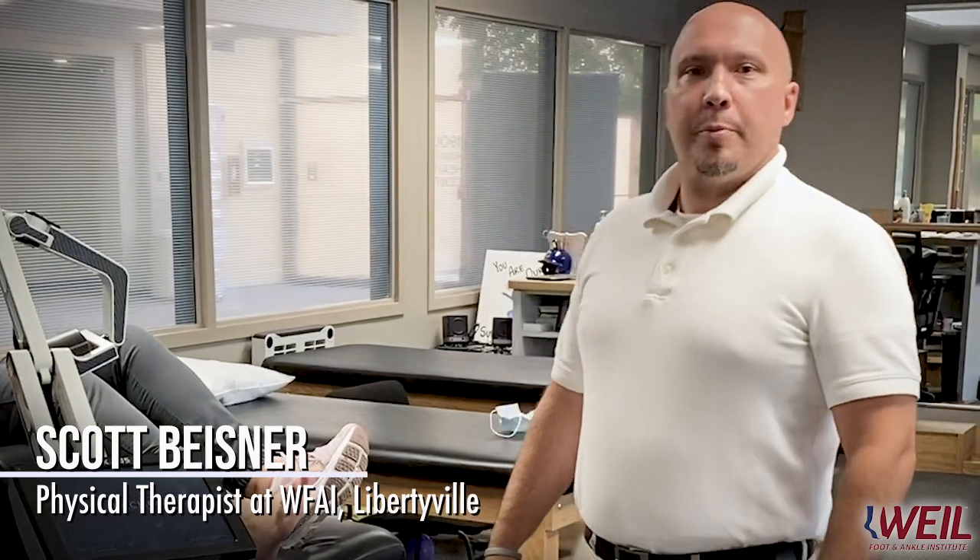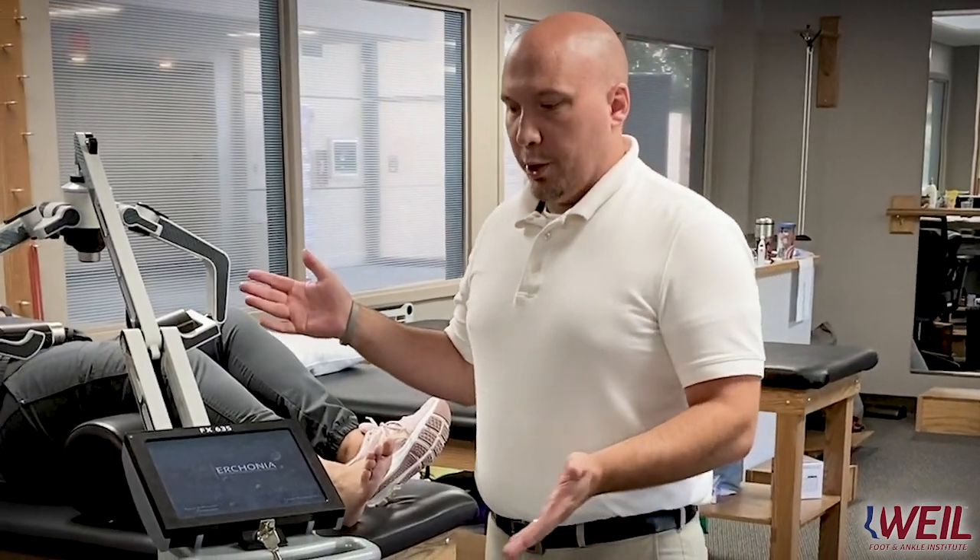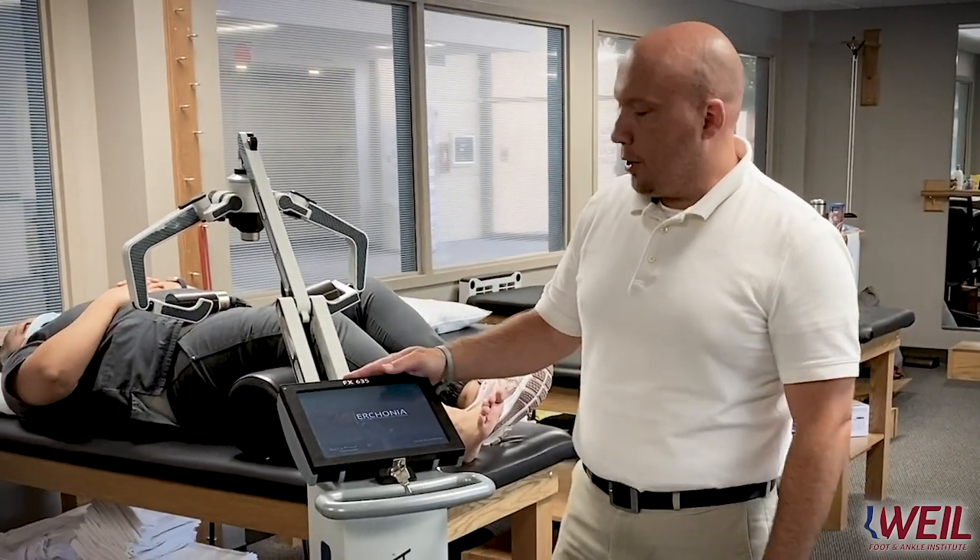My name is Scott Beisner. I'm the physical therapist at the Libertyville location for the Wild Foot and Ankle Institute. Today I'm here to give you a quick demonstration and discussion about our brand new model that we have here at Wild Foot and Ankle.